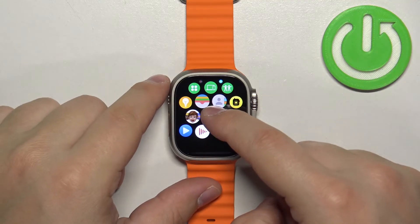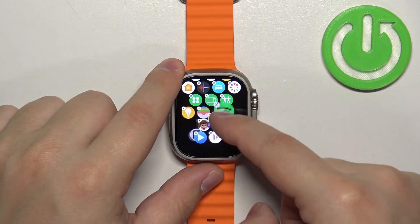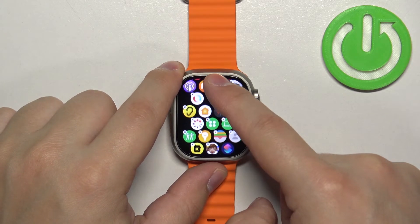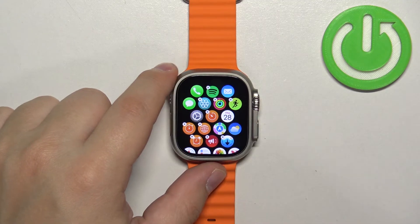You can also change the order of the icons. So let's say you want Spotify to be at the top of the menu — you can press and hold on it, grab it, drag it to the top, and then release it like this.